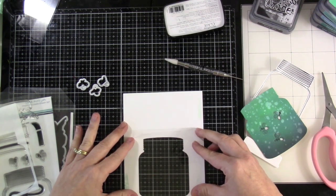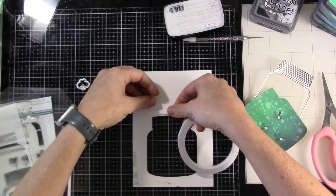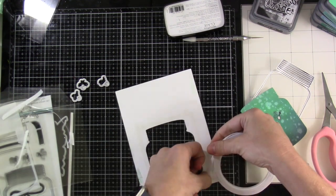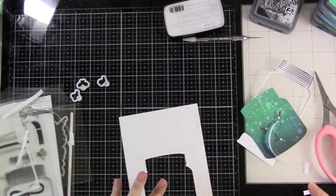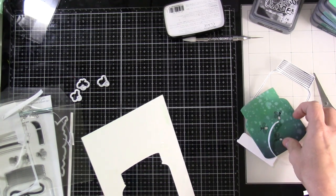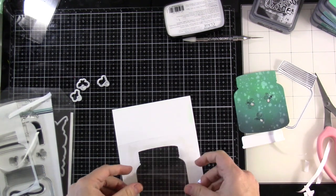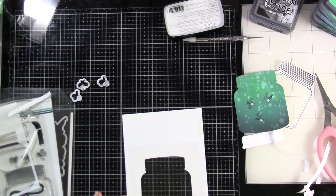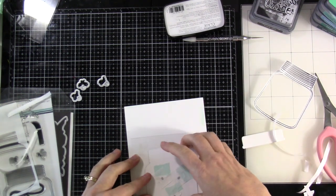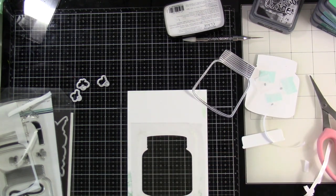Now we're going to make it a flat shaker. I like to use leftover packaging and I'll tack that down using some double-sided adhesive. You could use liquid glue — just make sure you don't get it too close to the edge. I'll peel off all the release paper and stick the packaging right down on top. I want to make sure everything fits before I add glue around the edge.